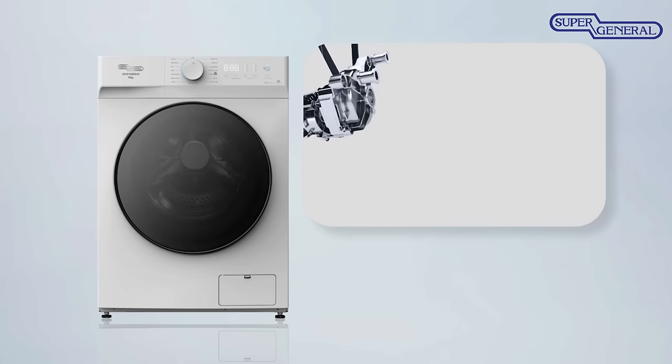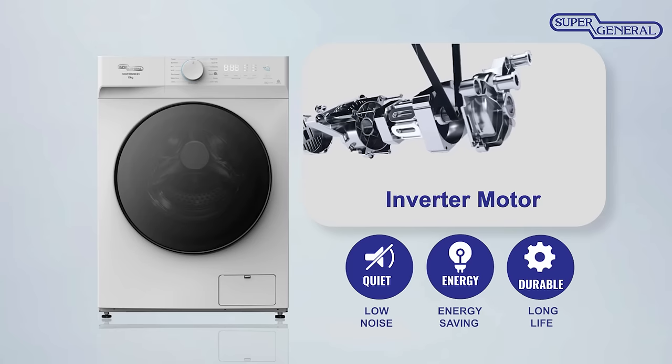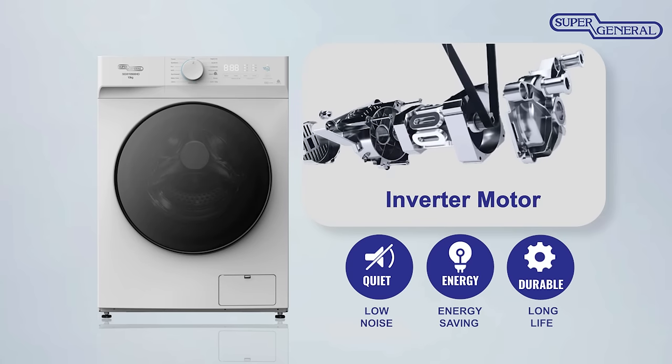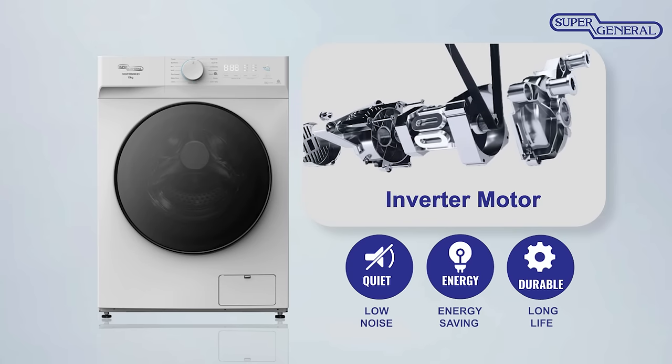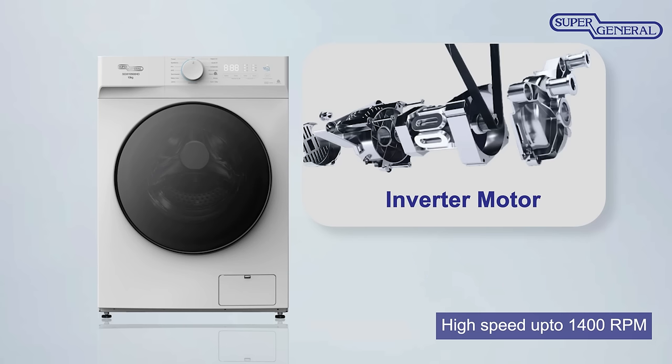The powerful Inverter motor has a longer life compared to normal Universal motors. It reduces vibration and delivers a quieter, more efficient and stable performance. The high speed of up to 1400 RPM ensures that your washed clothes come out drier.